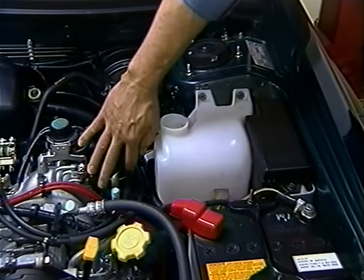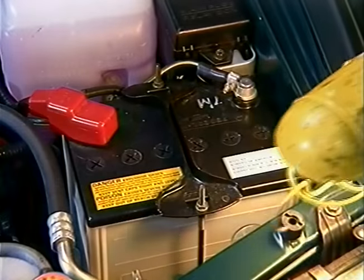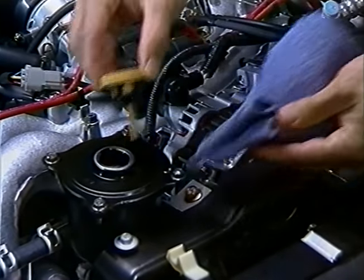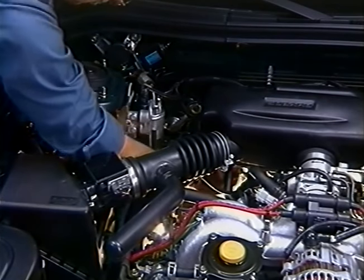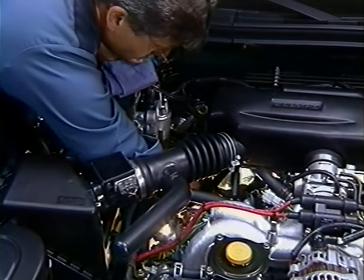Check the fluid levels and top them off if necessary. First, the windshield washer fluid reservoir — this reservoir provides fluid for both the front and rear windshields. Next, the battery cells, the engine coolant recovery tank, the brake fluid reservoir, engine oil level, the power steering fluid, and the front differential fluid level. If you find any low fluid levels, add fluid where necessary. Use only genuine Subaru fluids or recommended substitutes. See your Subaru service manual for the correct grades and viscosities of fluids.